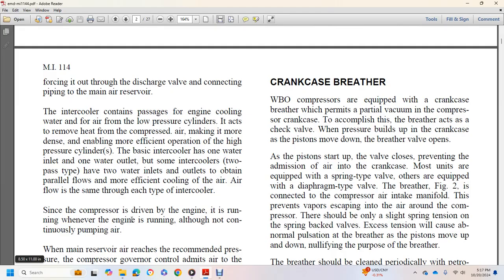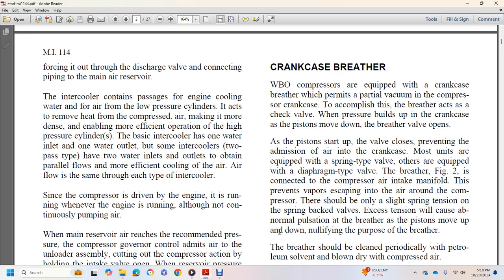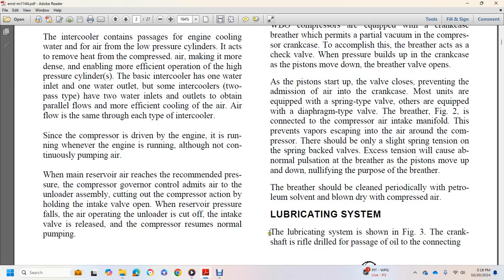WBO compressors are equipped with a crankcase breather that permits a partial vacuum in the compressor's crankcase. The breather acts as a check valve as pressure builds up in the crankcase. As the piston moves down, the breather valve opens; as the piston moves up, the valve closes, preventing emission of air into the crankcase. Most units are equipped with a spring-type valve, while others have a diaphragm-type valve. The breather is connected to the compressor air intake to prevent vapor from escaping. The breather should be cleaned periodically with petroleum solvent and blown dry with compressed air.